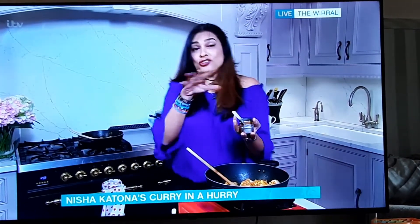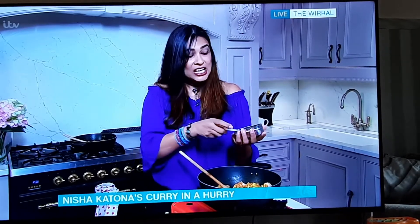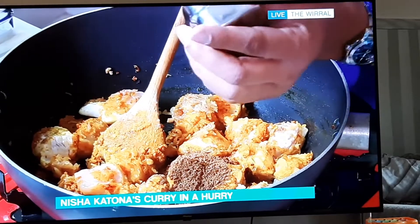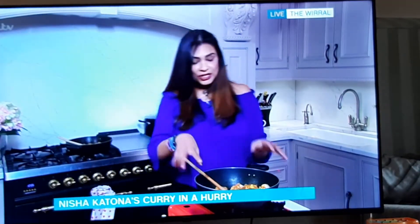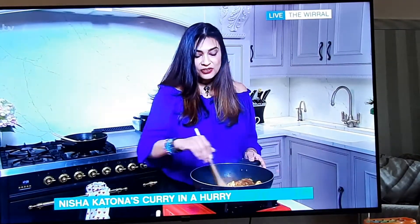The main spice is garam masala. There's no such thing as curry powder in India — what we have instead is this blend of up to 20 spices called garam masala. You can get a big bag of it cheap as chips and just keep adding it to things to make dishes really Indian. I'm going in with about two tablespoons because I'm cooking with coconut — and coconut sits on top of flavors and calms them all down, so you need to go heavy on the spices.